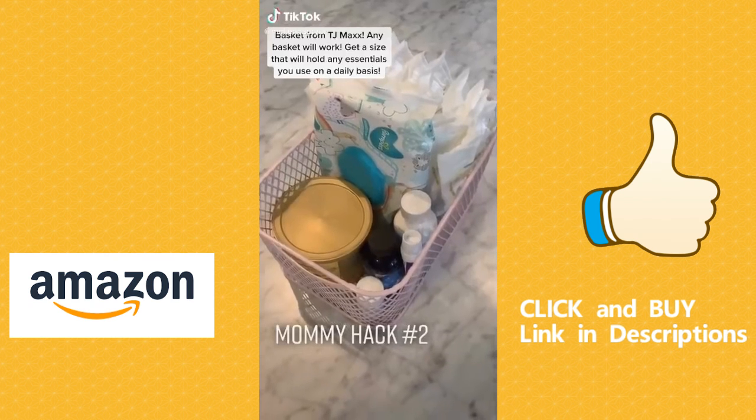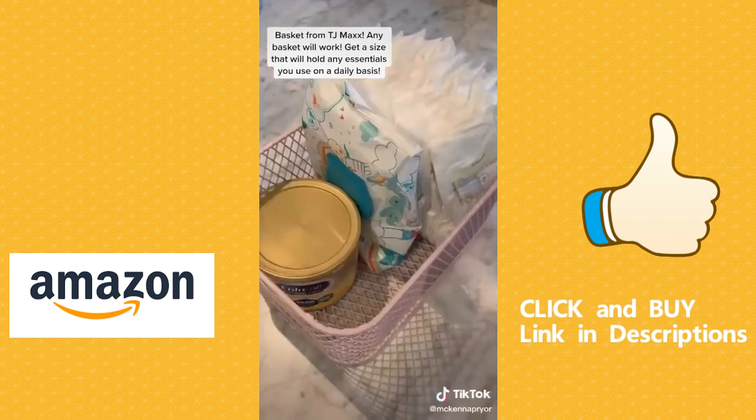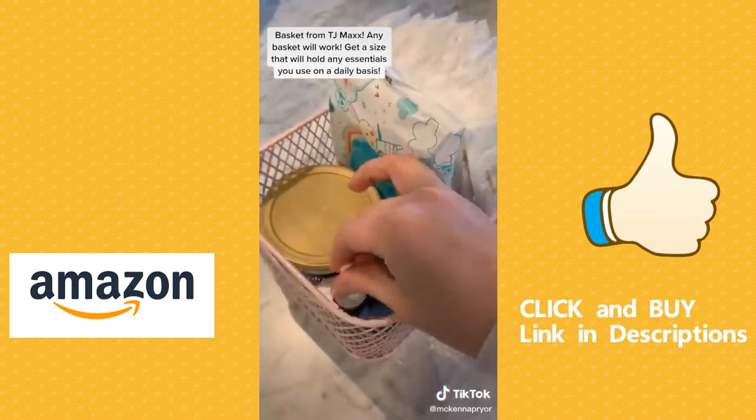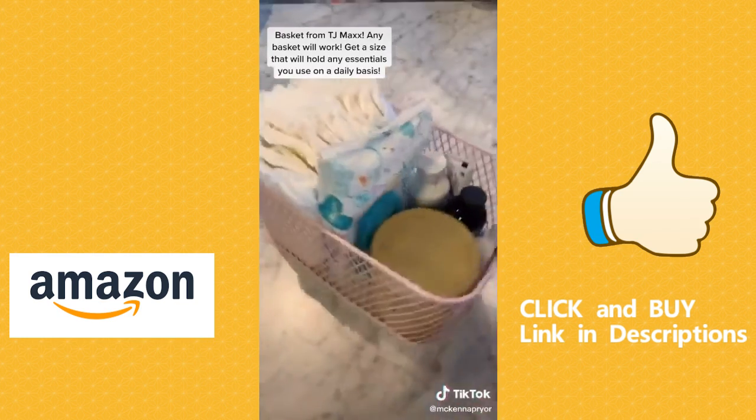Mommy hack number two for all of your essentials. All you need is a basket. Start off with your larger items like diapers, formula, and baby wipes, and then add gripe water, elderberry drops, teething tablets, probiotic drops, and Desitin cream. You can get any size basket you like, and now all of your essentials are organized.